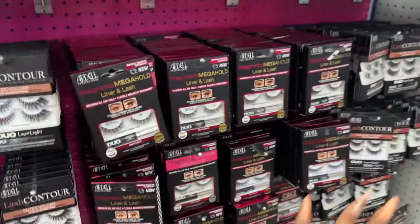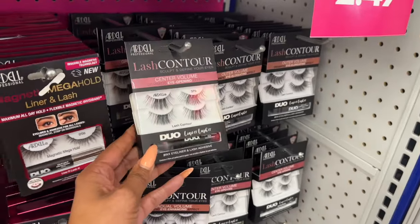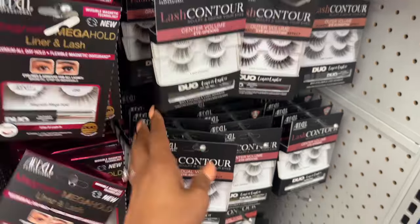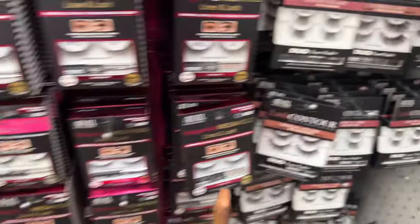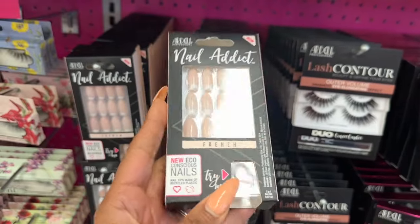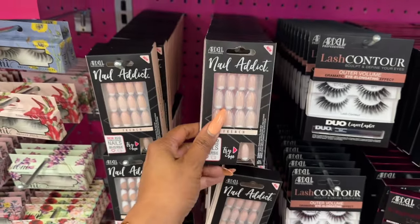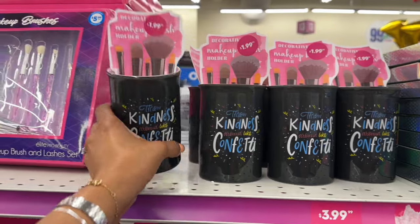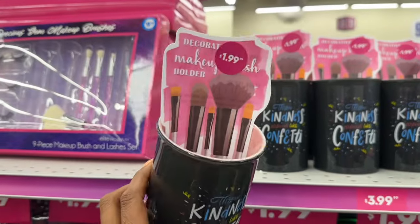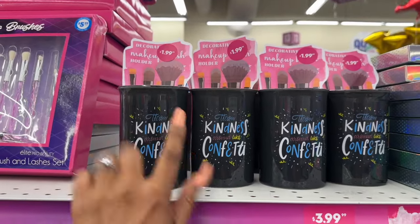They have plenty of magnetic lashes, and these are new by Ardell — the dual dash line-it lash-it in center volumizing, eye-opening, and dramatic styles. Tons to pick from at $2.49. They also have Ardell nail addict nail tips made of recycled plastic, pretty cool. And these look new — 'Throw Kindness Like Confetti' decorative makeup brush holder for $1.99. We've seen those at Five Below for $5, so that's not bad.